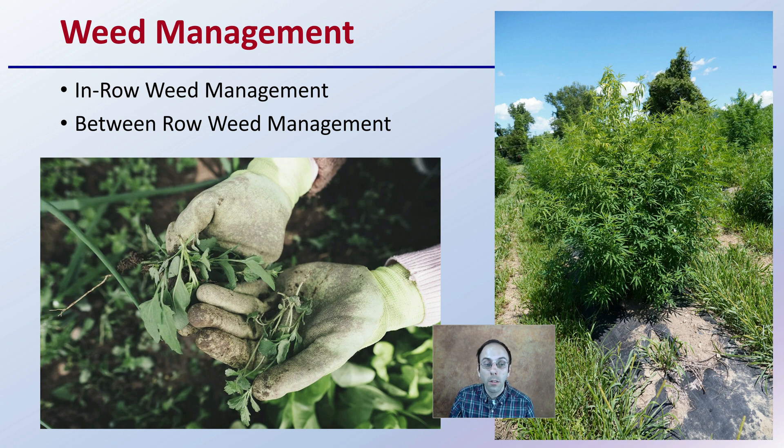When you have good, growing cannabis plants, weeds are also going to be a problem most likely. So you want to be sure you have in-row weed management — as we can see here with the use of plastic — but also between-row management, so we're maximizing the production of the crop we intend to grow and not getting bogged down with grass species, for example.